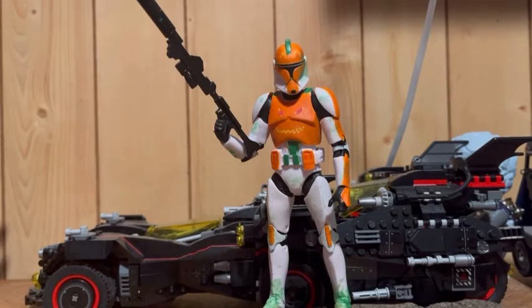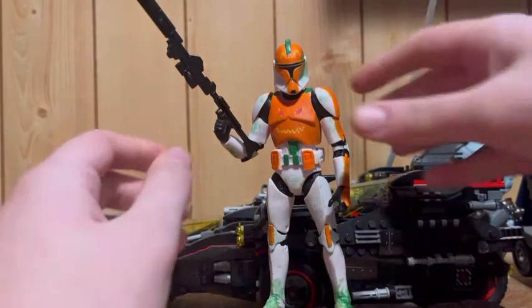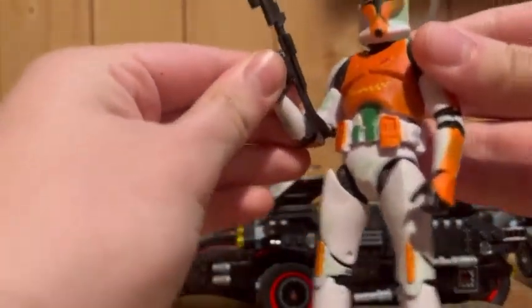There's no articulation segment because this is just standard clone articulation. Now the double jointed elbows don't go in that far.